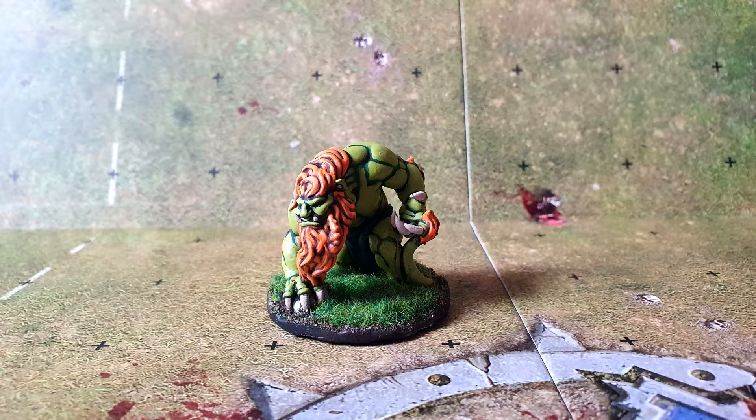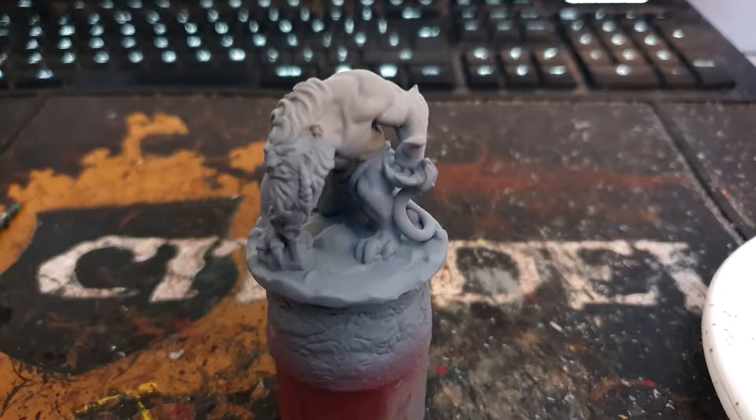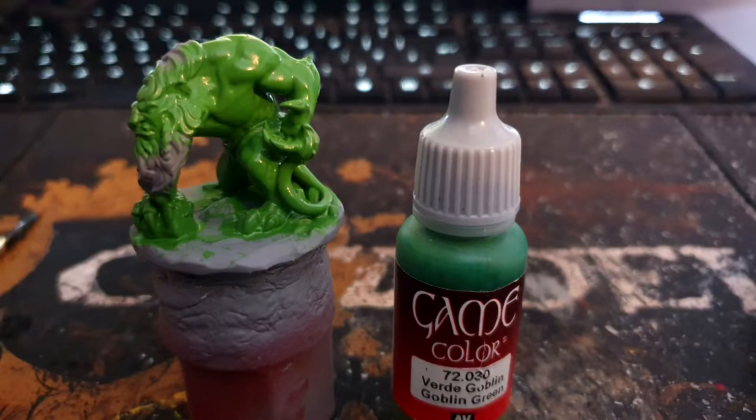In today's video I'll guide you through how I painted up my Blanka style troll for Blood Bowl. I started off by spraying it with Autotex grey primer, then painted the entirety of the skin with Vallejo Goblin Green.